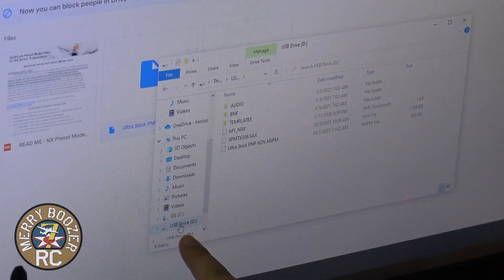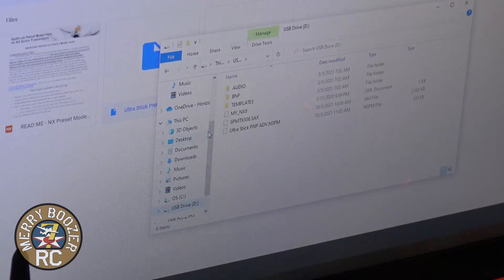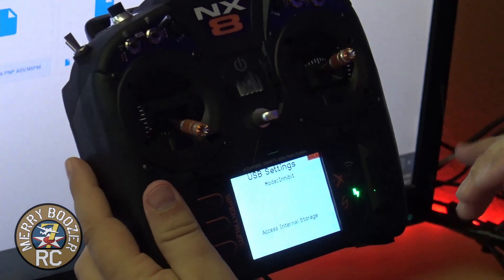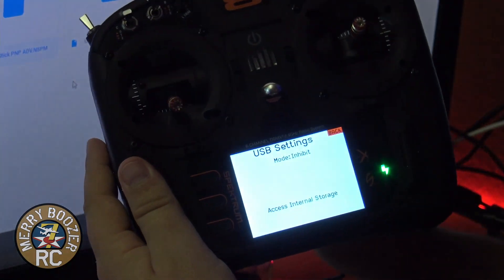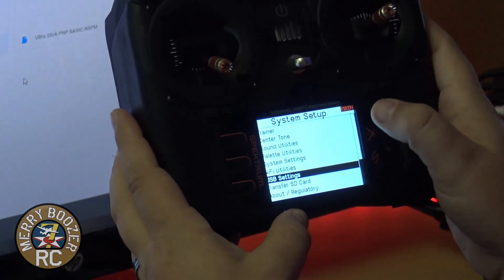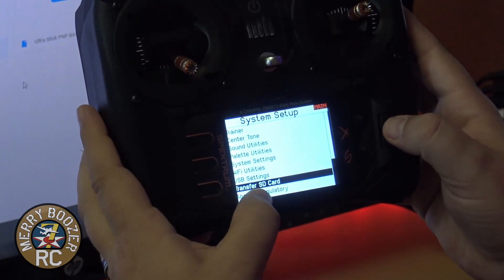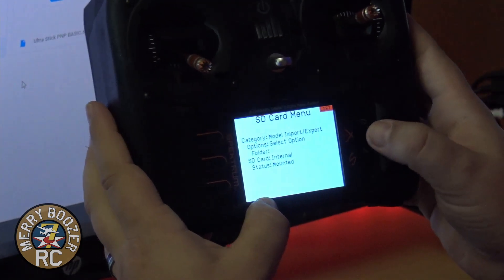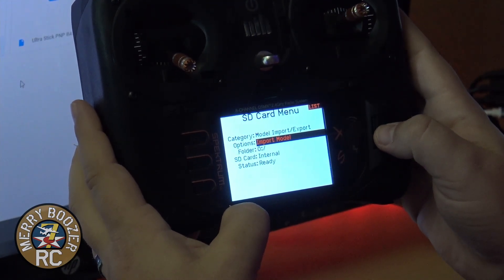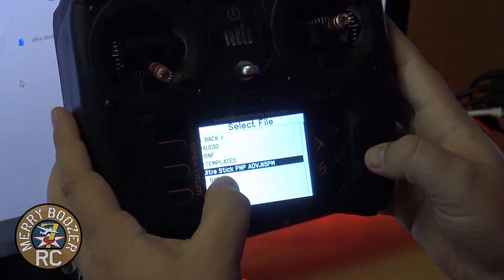Right-click on the USB drive itself and go to Eject. That makes it safe to pick up our radio again. Click the scroll wheel in to take it back out. Now we need to import the model. Go back — we're on the System Setup screen. Scroll down to Transfer SD Card, then go to Import-Export under Options, then Import a Model. You can see the UltraStick PNP Advanced Setup is right there.